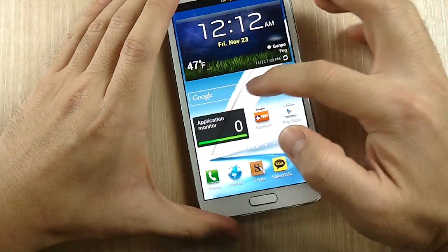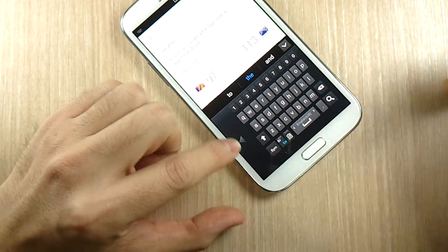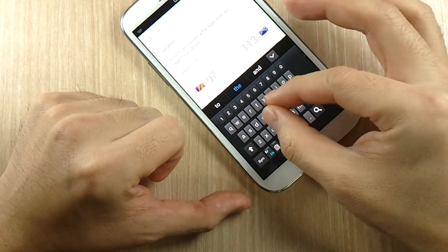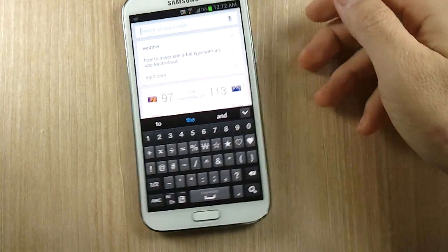One last thing: the Samsung keyboard. You can actually do a pinch gesture and it'll activate the one-handed keyboard option. You can flip it left or right, expand it, and go back to full size.